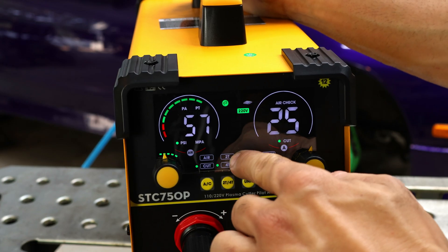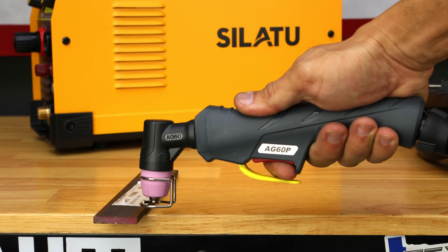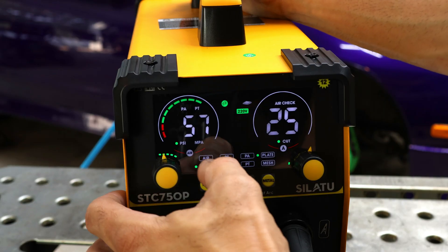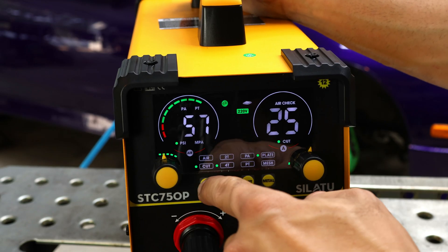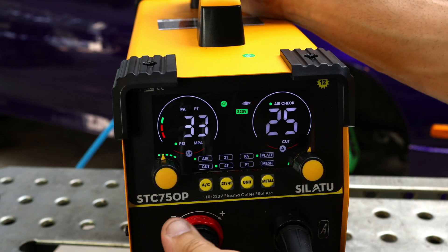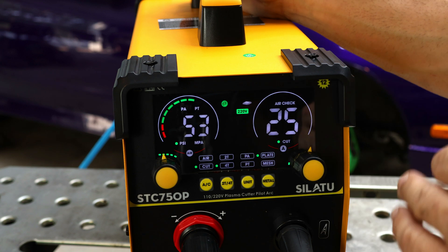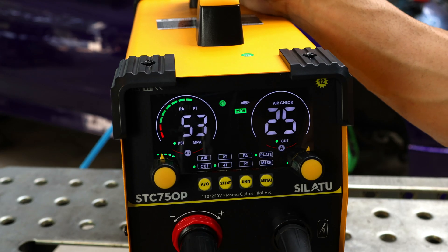Then you have your 4T and 2T modes. In 2T, you press the trigger to start cutting. In 4T, you press the trigger to start cutting, you can let go of the trigger, and then press it again to stop. For air and cut mode, when you set it to Air, you adjust your air pressure. I'll press it and it's at 43 PSI — I can turn it down or up. Once ready to cut, I'll set it to 40 PSI and press it to Cut. So now we're ready to cut at 40 PSI and 25 amps, because we're going to start cutting some thin material.